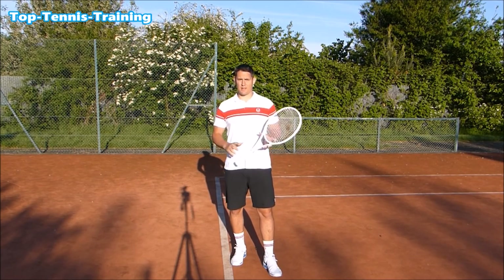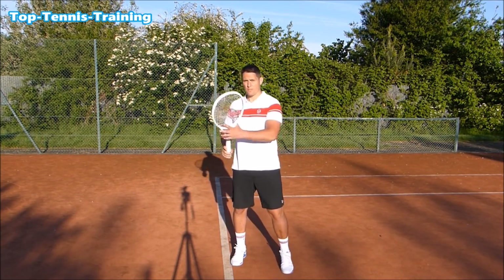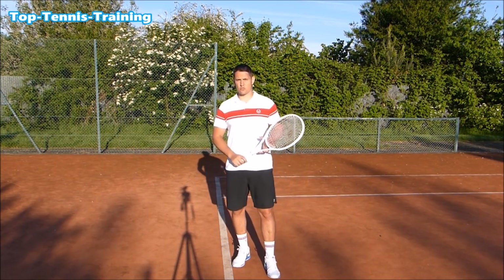Hey everyone, Simon here from Top Tennis Training, and in this video we're going to take a look at the importance of reaching a good power position for every single stroke.